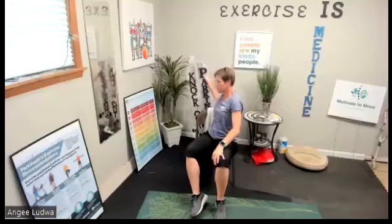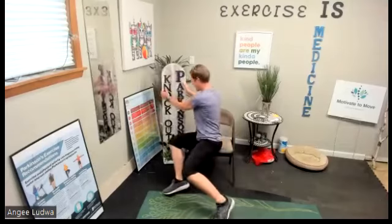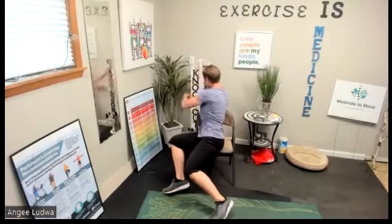Oh, before I forget — a participant in my boxing class made something that says 'Knock Out Parkinson's.' I'll share it at the end of class.